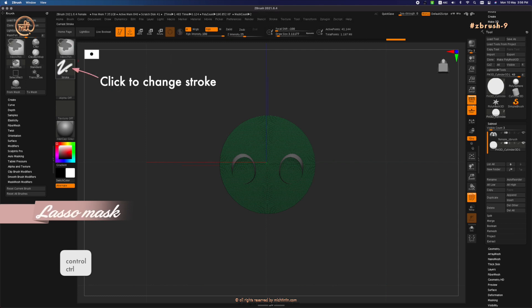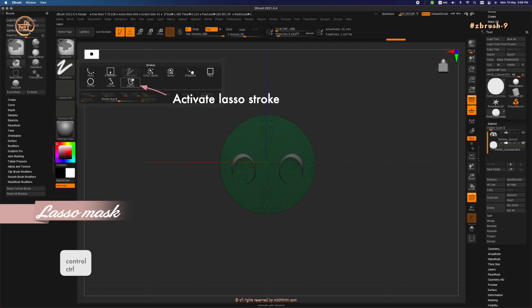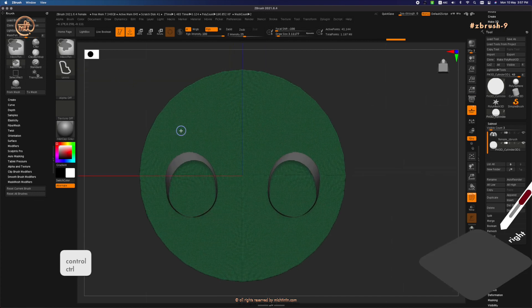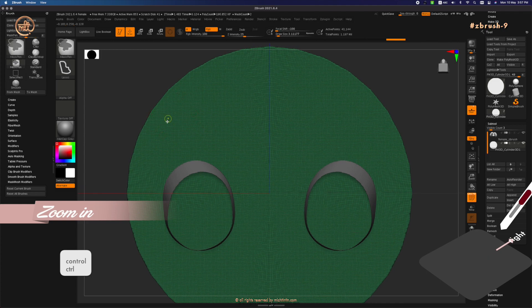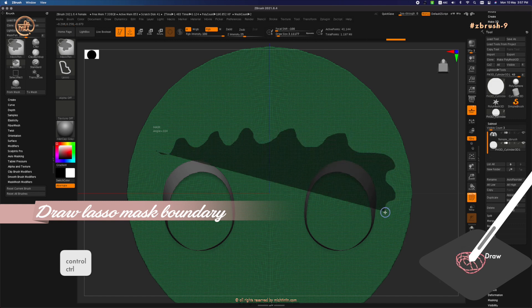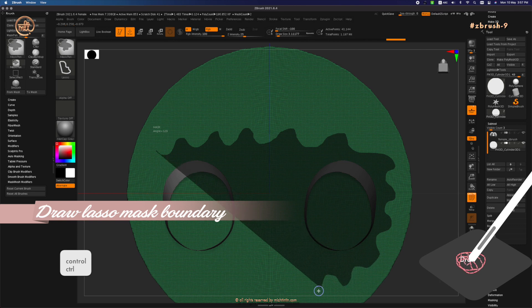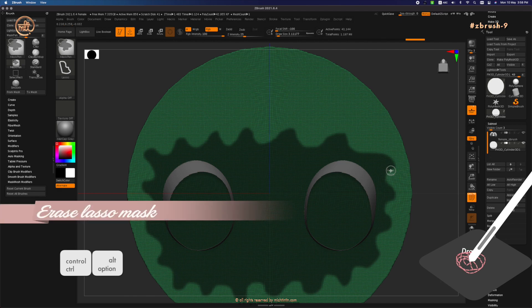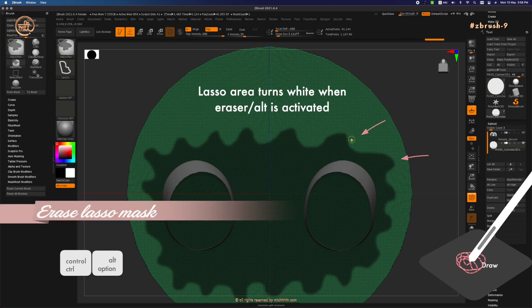Press Ctrl, change the stroke to Lasso. Now let's draw the soft curves of the skirt. Turn off perspective — we want to see it straight on. Slowly draw the curves with your pen. Press Alt to erase using lasso. Then press Ctrl+W to polygroup it.